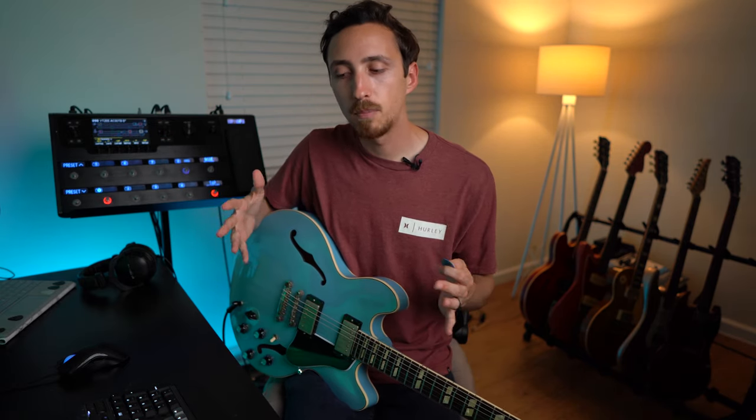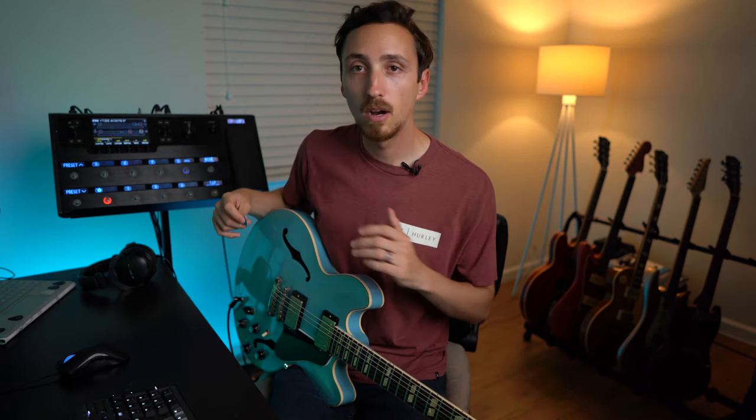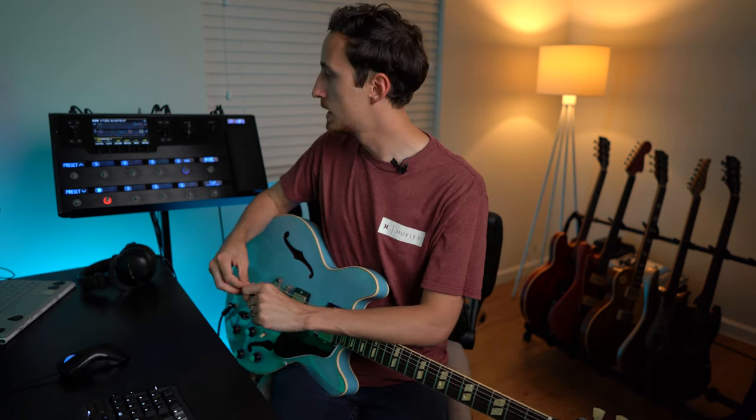For humbucker guitars, especially semi-hollow bodies, I find there's a lot of buildup in the 250 to 400 Hz range. I tend to raise the frequency up to around 370 Hz and drop it by about 1 dB — it kind of clears things up a little better. And immediately it makes a big difference: everything is a lot clearer. It's a little thinner sounding, but it didn't lose a ton of fatness — it just makes it more focused.